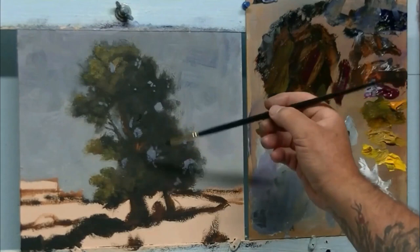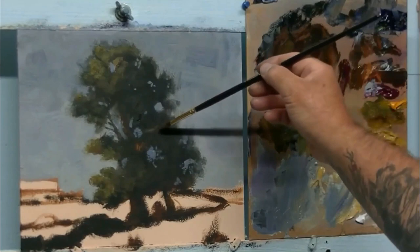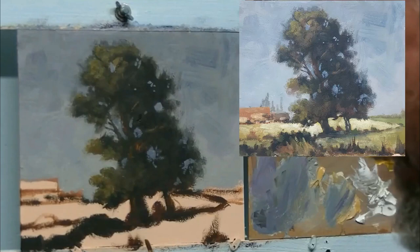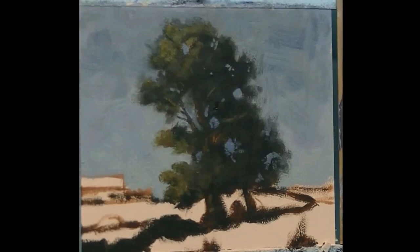With a mixture of my transparent colours I'm going to indicate a couple of branches with a little highlight on them - very subtle. A bit of a highlight on the trunk itself - not much. Now we're going to add a few darks back here and there.